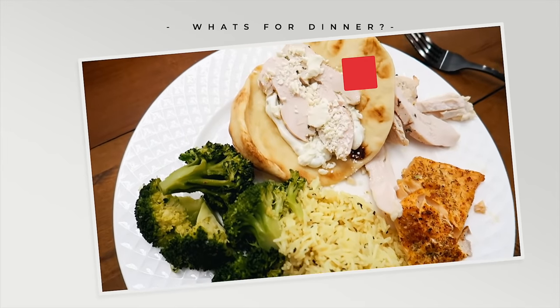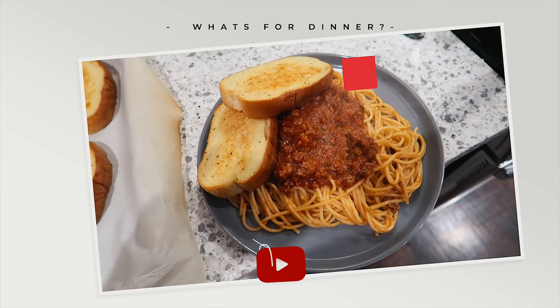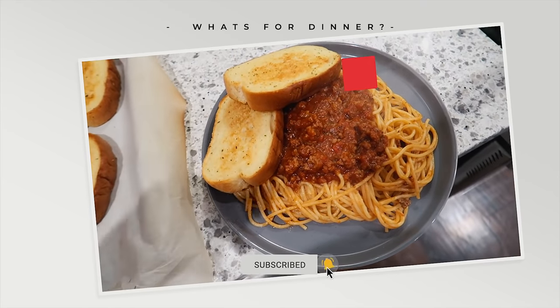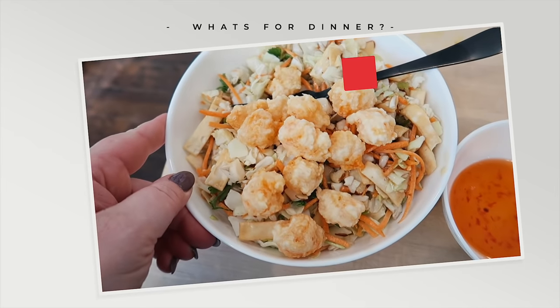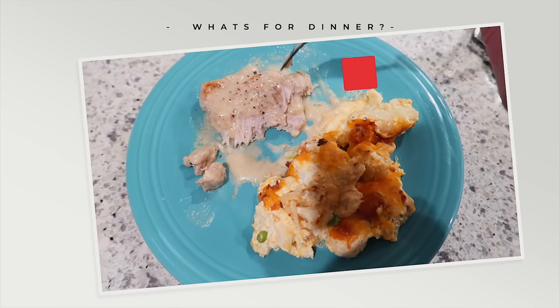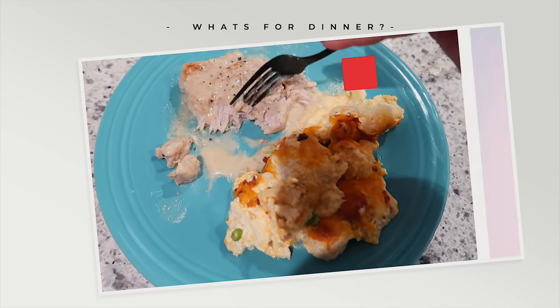I'm super excited to announce that swim season is finally over in my house, so my family can go back to eating dinner at the table together. Today I'm going to share with you some of the recipes that I've made over the past week. Some are super quick and easy — most, in fact probably all of them, are not that fancy, but I always like sharing these just to give you guys some real life dinner inspiration.